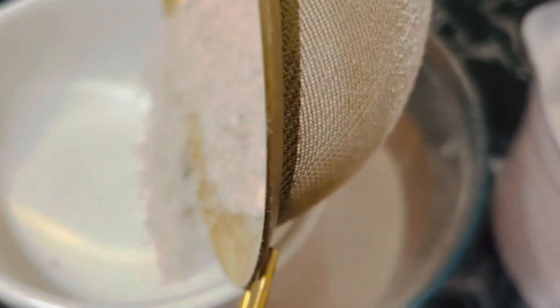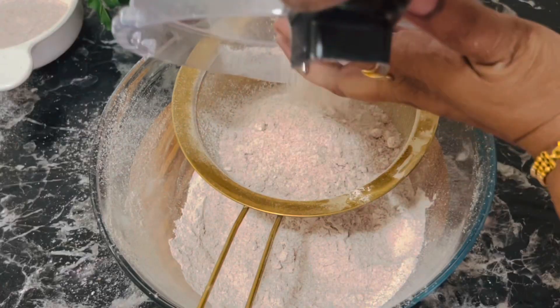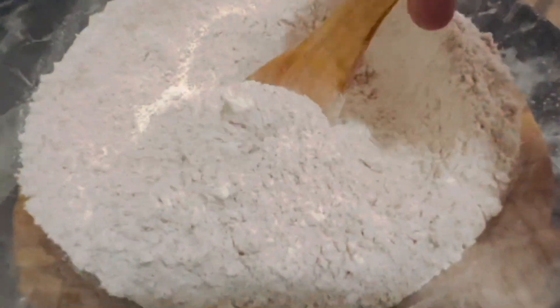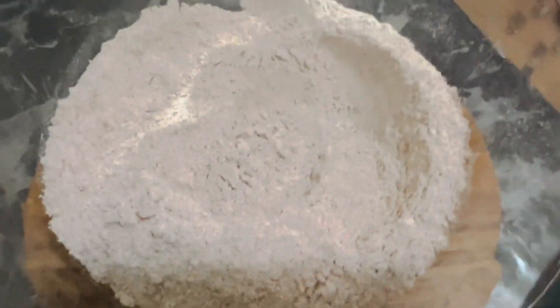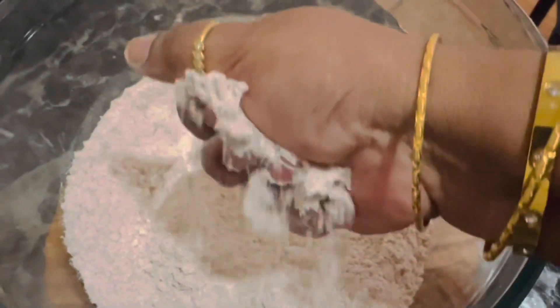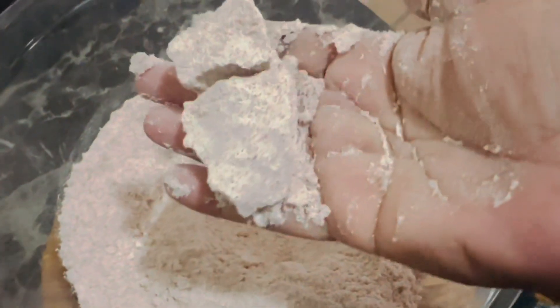Do not skip this step because we definitely need half a cup of extra rice granules for this recipe. Now the wet rice flour is ready to use. Make a fist — if it holds the shape, it is wet rice flour.